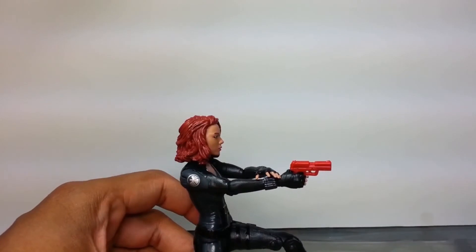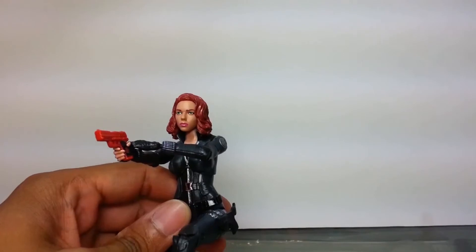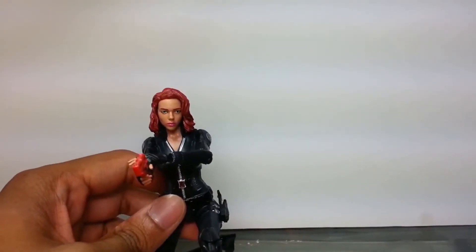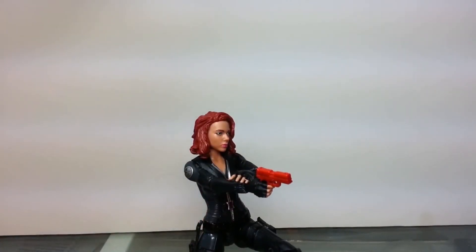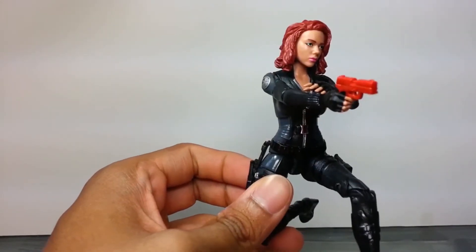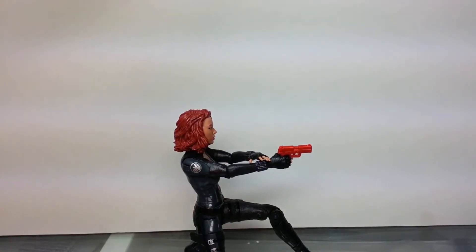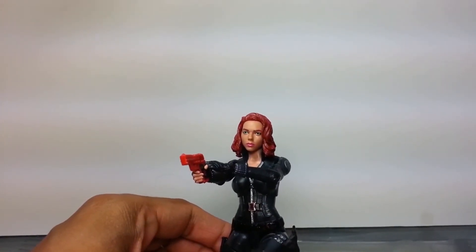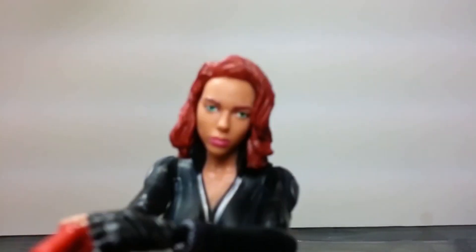All in all, this is a fantastic figure. If you see this in Target, Walmart, Toys R Us, Amazon - and you don't already have it and you like Marvel Legends - I gotta ask you why you haven't picked it up yet. It's a must-have for your collection. It's not a 10 out of 10 but it's pretty dang close. You must own a toy-sized gun for this figure to hold, otherwise it's like ice cream without sprinkles. Highly recommend it - see you guys on the next Marvel Legends review. Crush that like button if you love Marvel Legends!